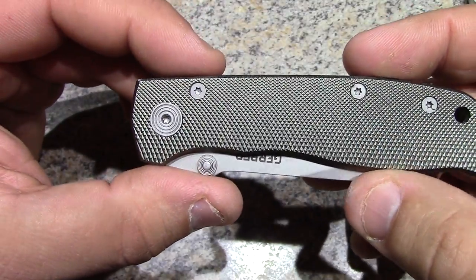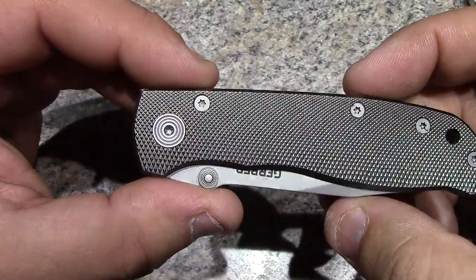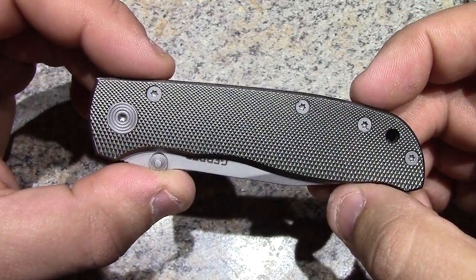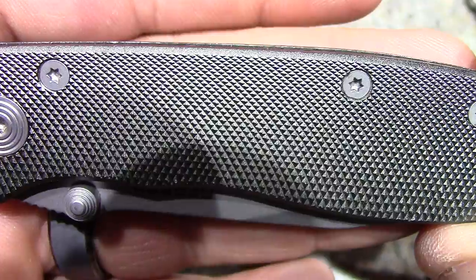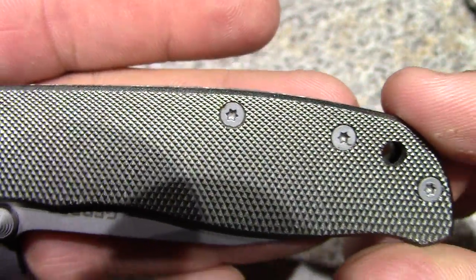Here in the viewfinder the handle looks to be almost like gray - yeah, more like a gray. It's kind of almost like an OD green when you see it in the light. It's got some checkering here which gives it a nice grip and nice feel. Does have the little Torx screws there if you want to separate it for maintenance.